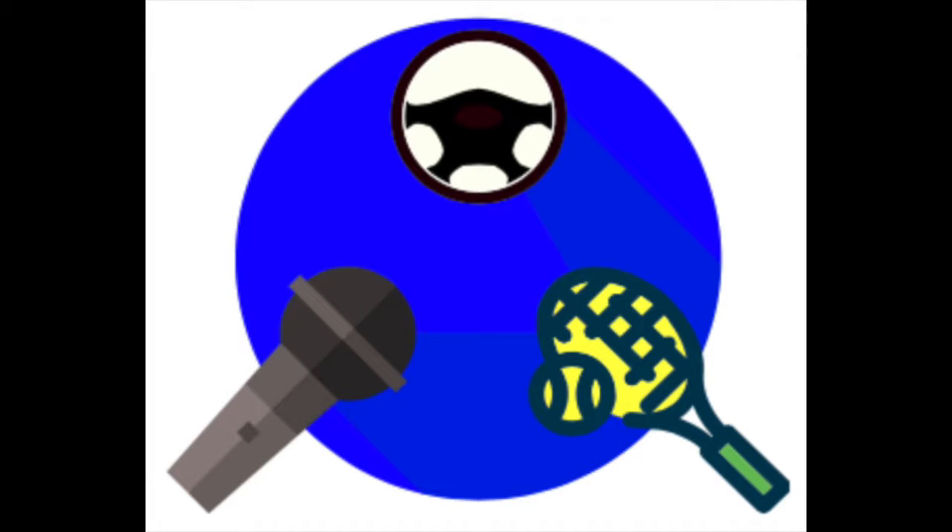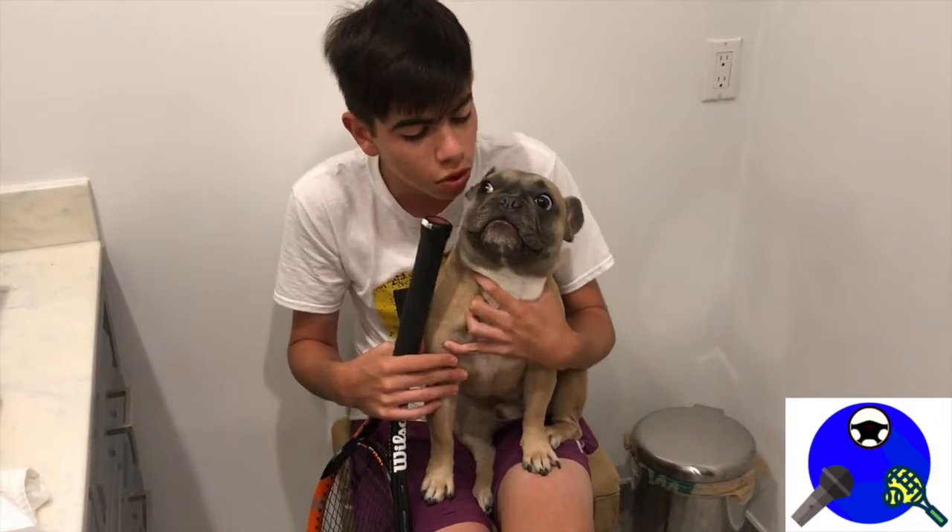Have you ever wondered how to grip a tennis racket? Well, this is the video for you. Hi, my name is Juliano. I'm a tennis player out of South Florida, and today I'll be teaching you how to put a grip on a tennis racket. Also, dogs make for great videos, so thank you for the cameo, Rocky.